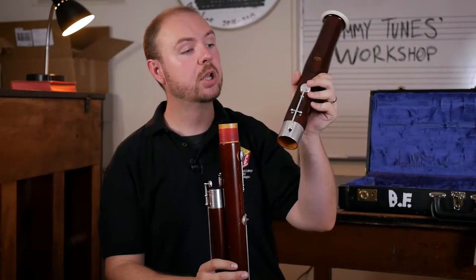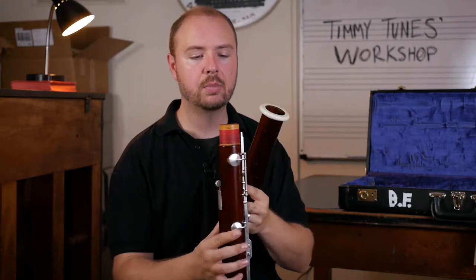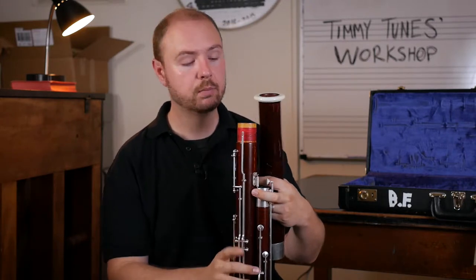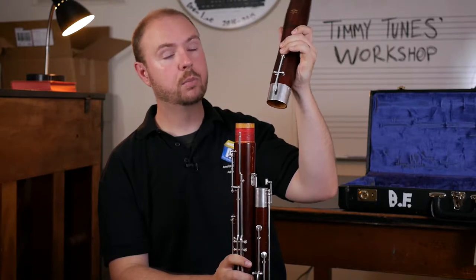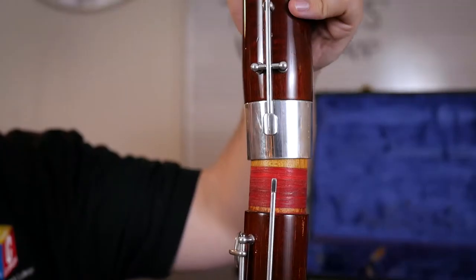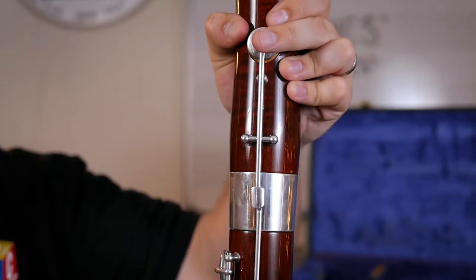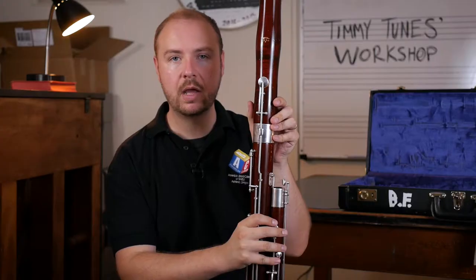At the top of the bell joint, you'll notice that you have this key right here. That's going to line up with this rod at the top part of the long joint. So what you need to do: press your finger down so the key is pressed in, and carefully slide the bell joint over top of that rod and then just line it up. And now you're all set to go.